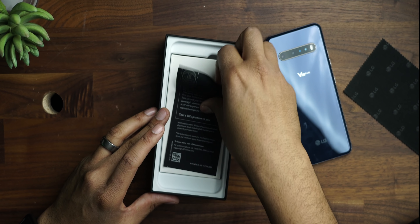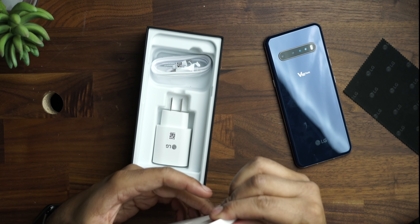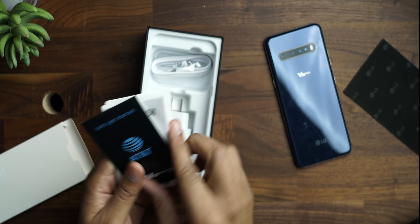We have a little message from LG. And then we have this box right here, which is going to be our SIM card removal tool and some documentation about the device. AT&T tossed in their little card in here, which is cool. And then everything from LG and the SIM card removal tool.